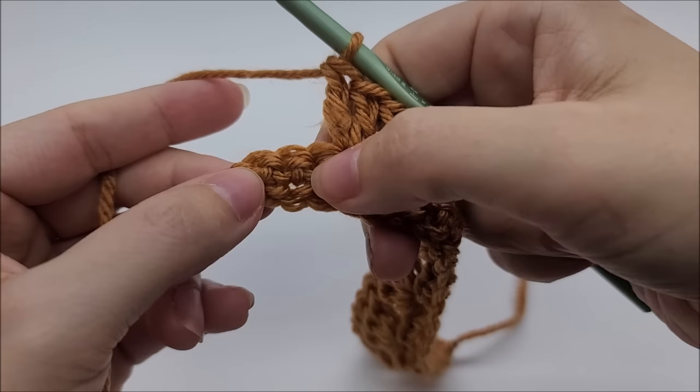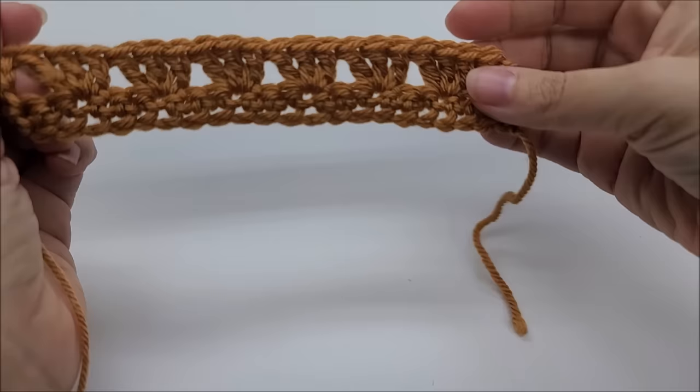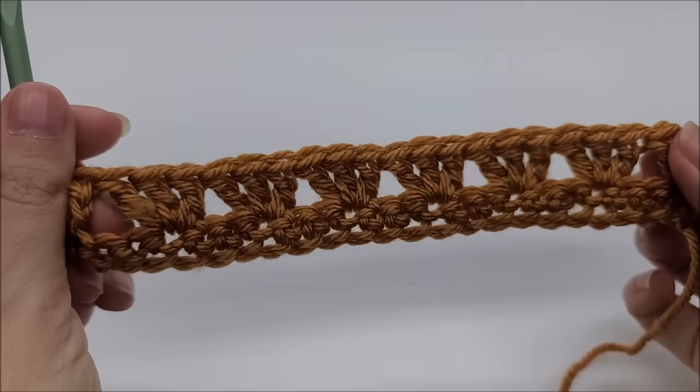Coming to the end of row two with three stitches remaining, skip the two stitches and put two double crochets into the last stitch. At the end of row two, if you're following along with me, you should have 67 groups of three double crochets — we don't count the little sets of two on each end.